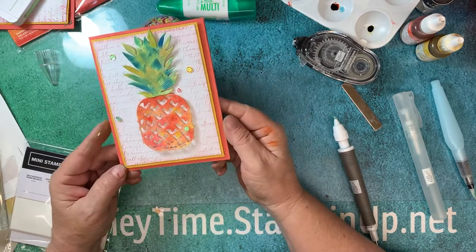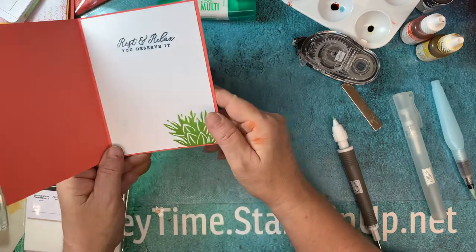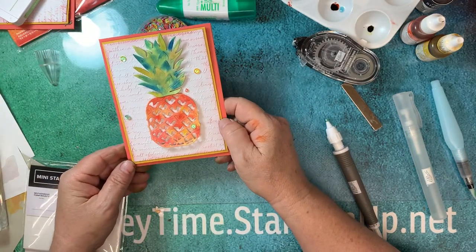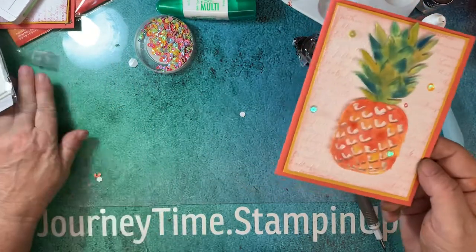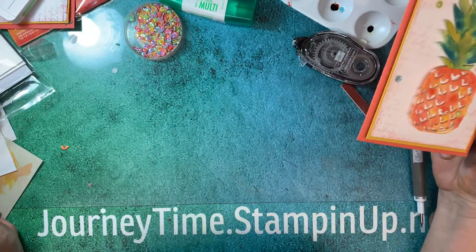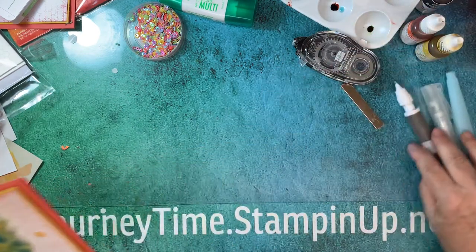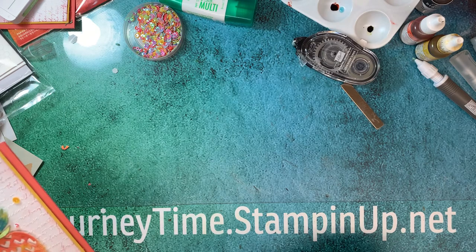What do you think? I think it's an amazing card — just a few ink spots because I am a messy crafter! I hope you enjoyed. If you did, please like and subscribe. If you'd like to see what Stampin' Up has to offer and all the products I used today, simply go to journeytime.stampinup.net. Thanks for watching, I hope you enjoyed!